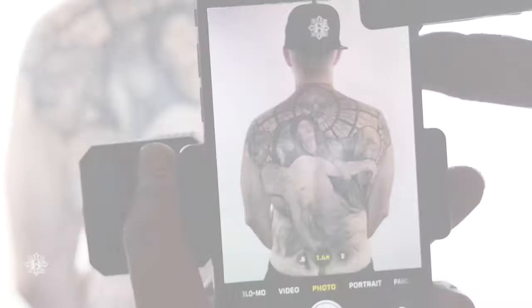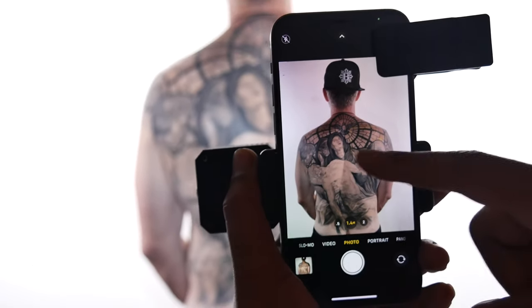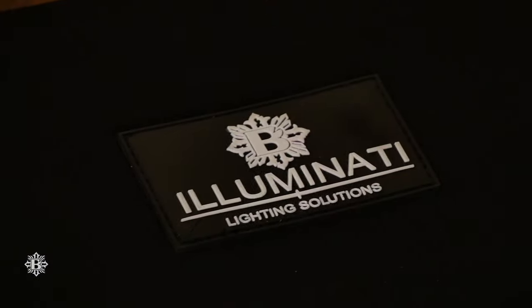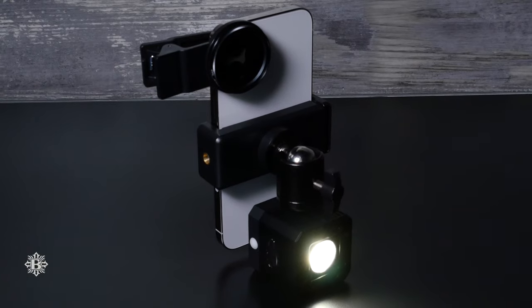So the Illuminati lighting solutions kit is really just that — it's a solution to taking good photos, really easy and conveniently, in a small compact way. The lighting solutions kit is ready to go out of the box. As soon as you're done with your tattoo while it's just kind of doing its thing, get your light and your lens set up.